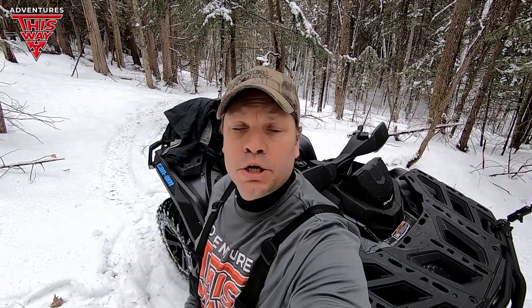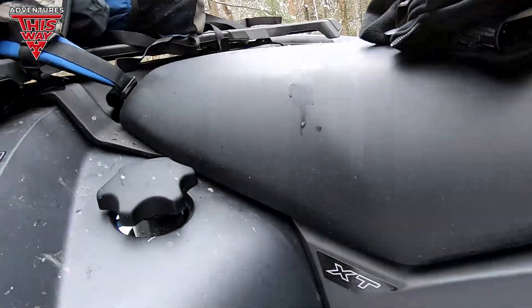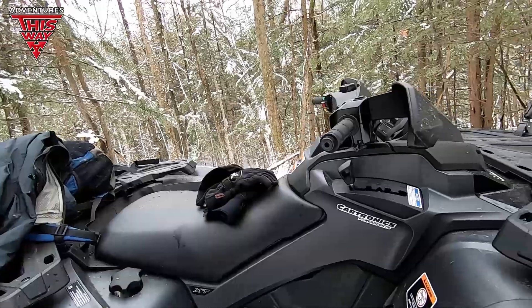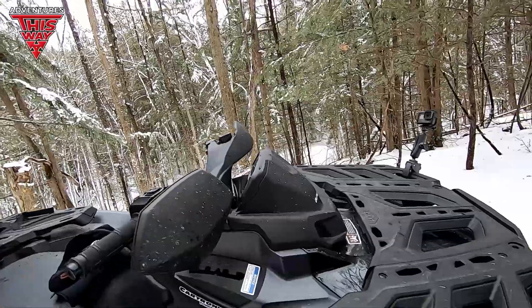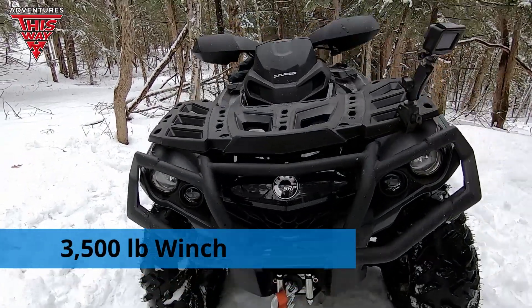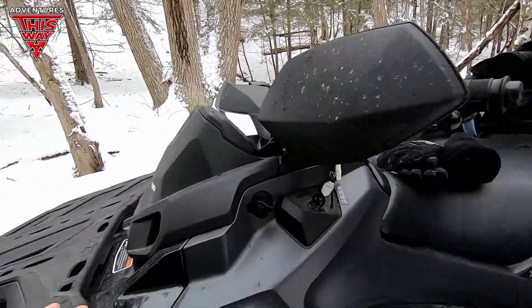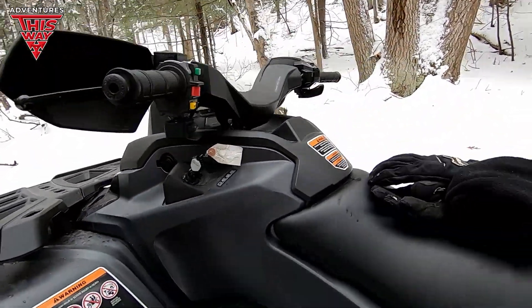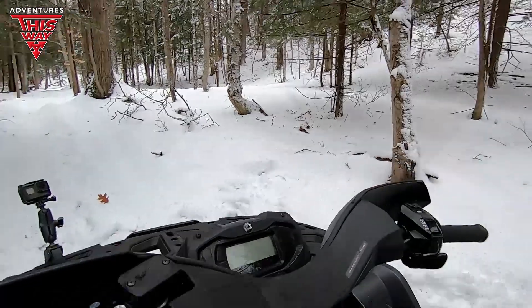So I've had about 15 minutes driving this 2021 Can-Am Outlander 850 XT model. So far it's good — it's a nice unit. With the XT model you're definitely up from the base; it's a little more premium, a lot more features. You've got your winch — I'm not sure what size, maybe 2500 — you've got your bumpers, your axe, and some nice paint accoutrements.